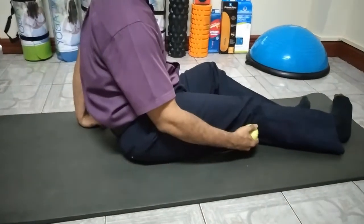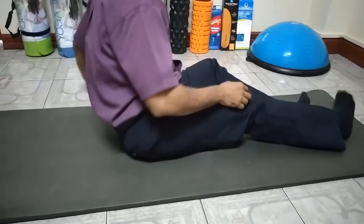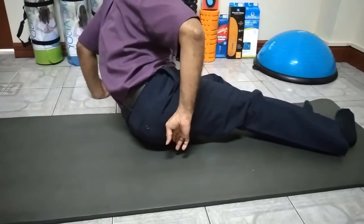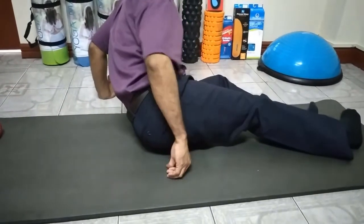What you don't want to do: don't get the ball into the crook of the knee. Also keep the ball away from the crease where the buttocks meets the hamstring. Those two zones — the crook of the knee and the upper crease — are off limits.